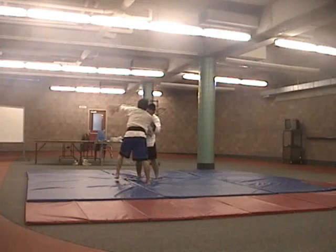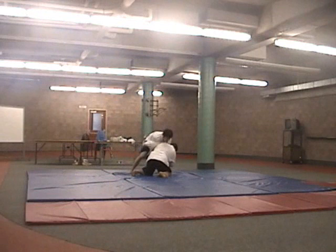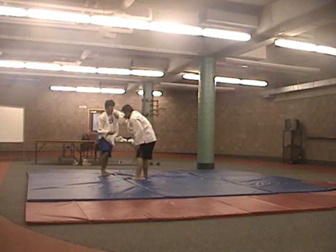Yeah, so I didn't actually get his neck with that choke. I was putting all my pressure down on his chin — he had his chin down, and that's the reason why he tapped out.